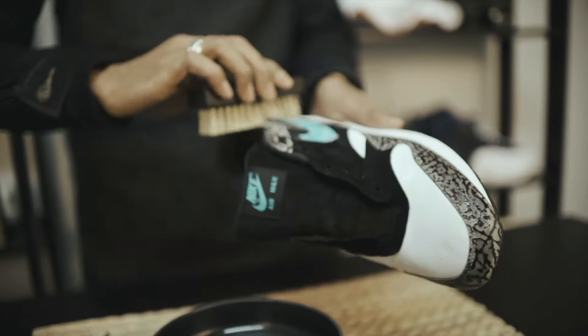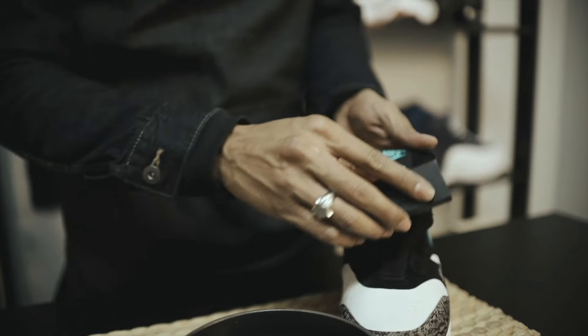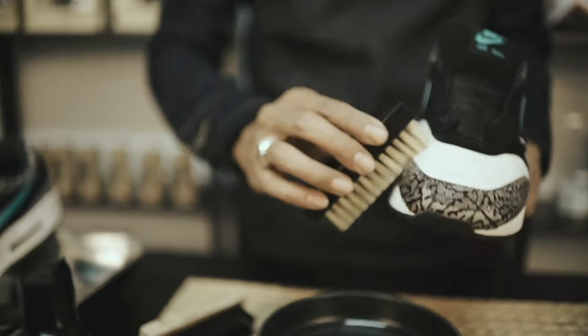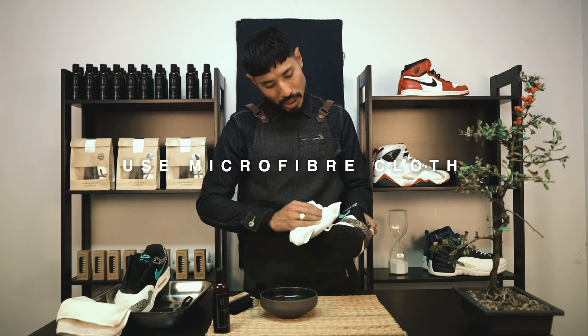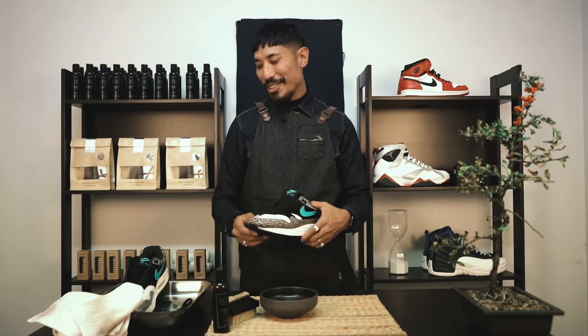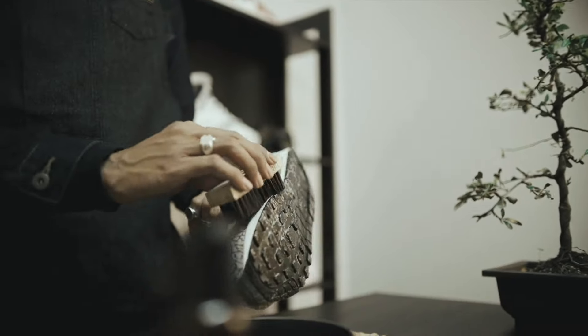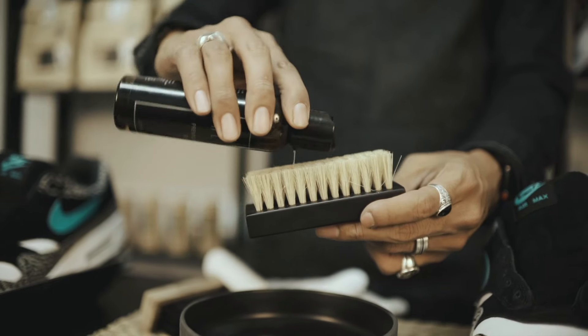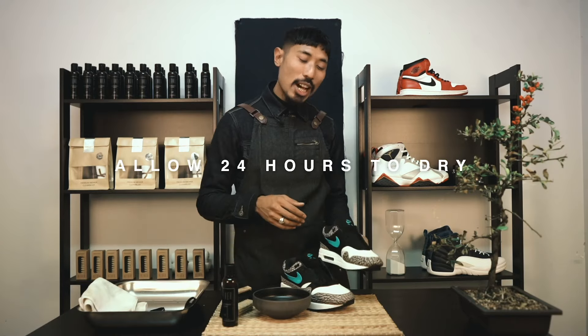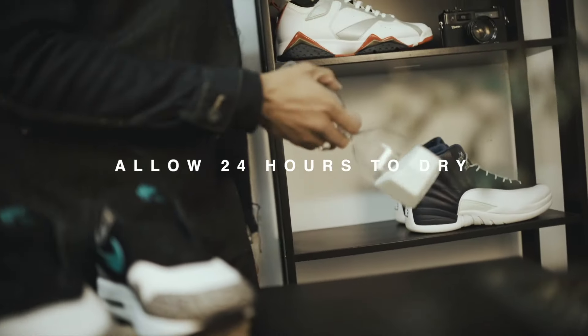Using the microfiber cloth, remove any excess water. That's all there is to it. Moving on to the second shoe. Now that both of your sneakers are clean, allow 24 hours to dry.